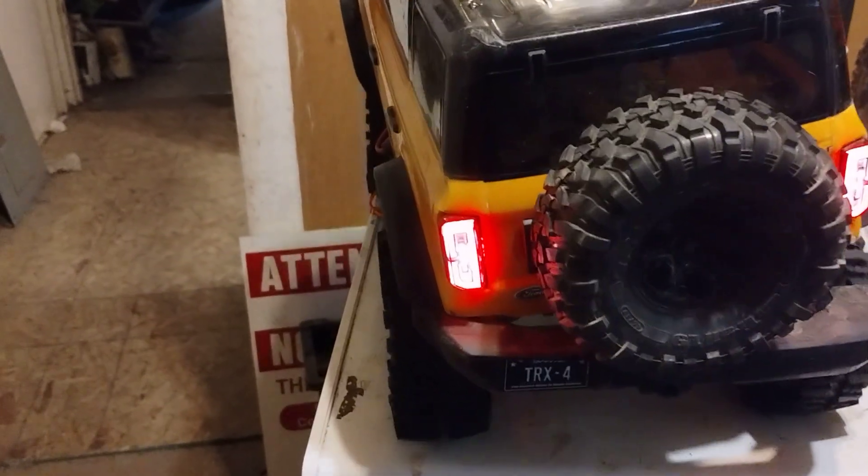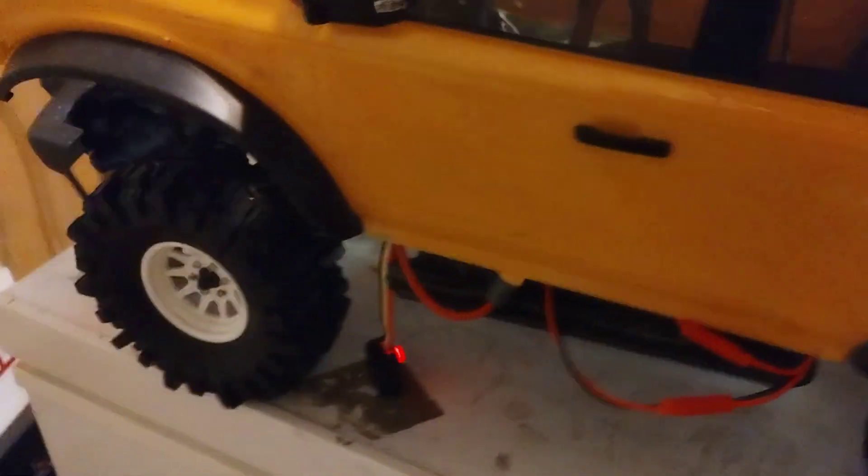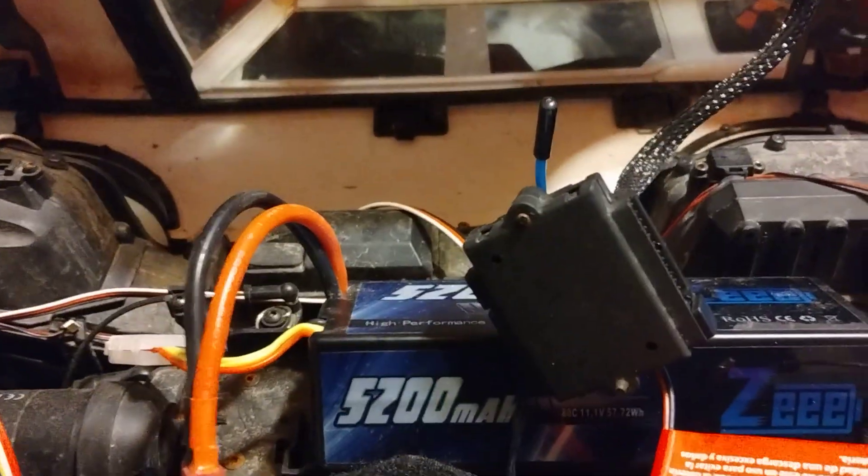Today, I'm going to show you how I hooked up my Traxxas ProScale Light Kit up to my Hobbywing Fusion SE1800. A lot of people think you can't do it, but it's actually pretty simple.